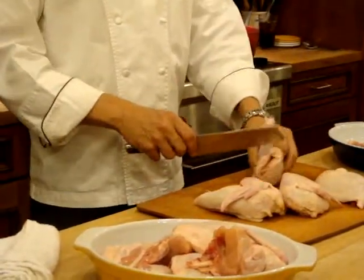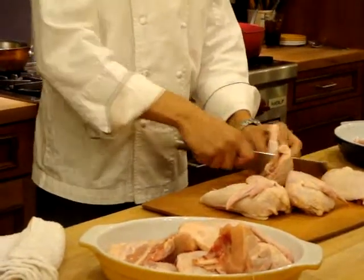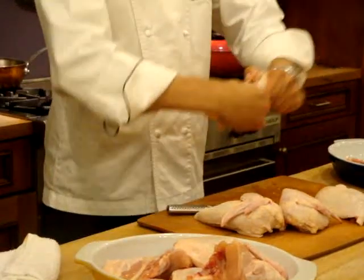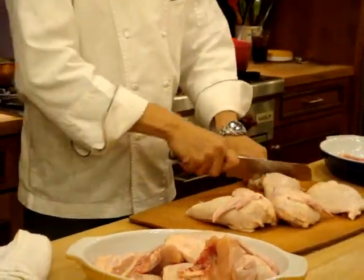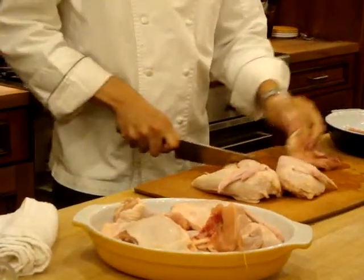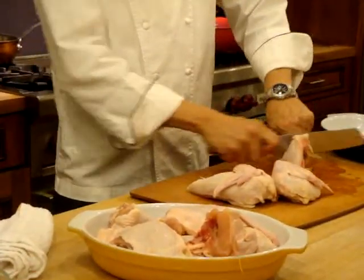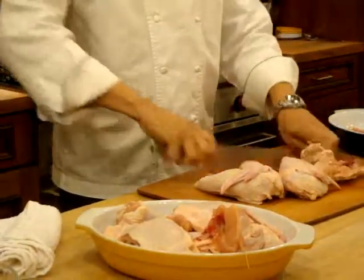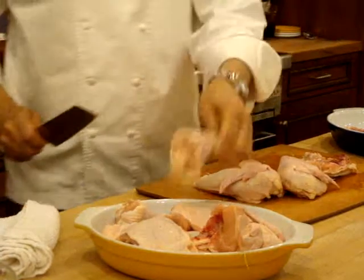So what you need to do is feel the muscle and follow it around, then pop it out of the socket. Pull the muscle around and just pop it out of the socket. And cut through.